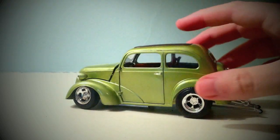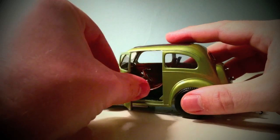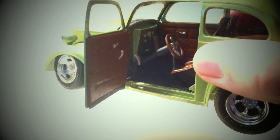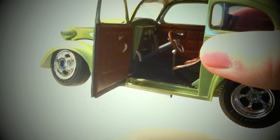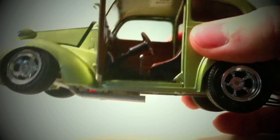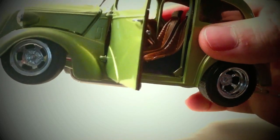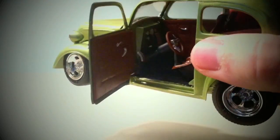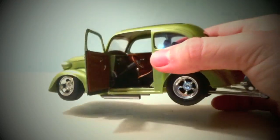The driver's side is right there. It's got a custom steering wheel in there instead of the drag steering wheel that the kit came with. There's the seats and the roll cage. The gauges are all painted in on the dash and everything.